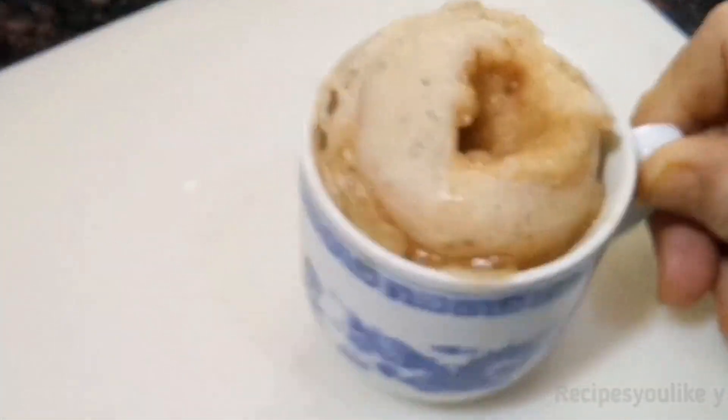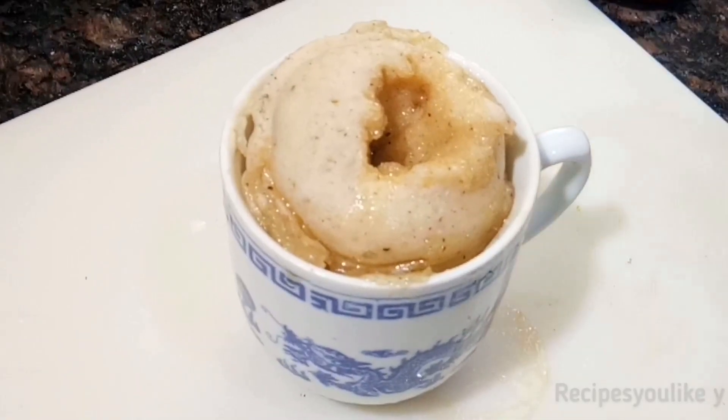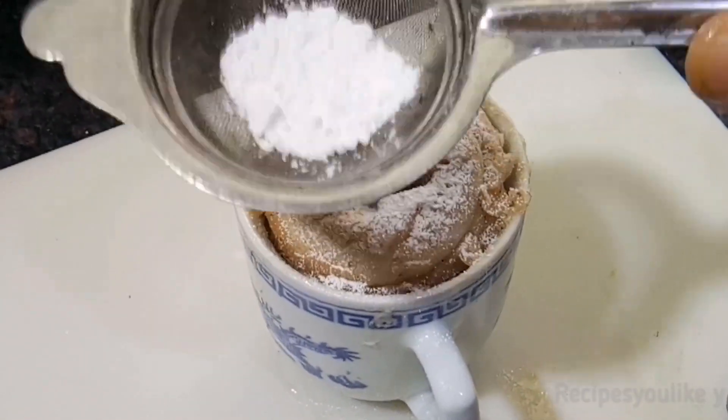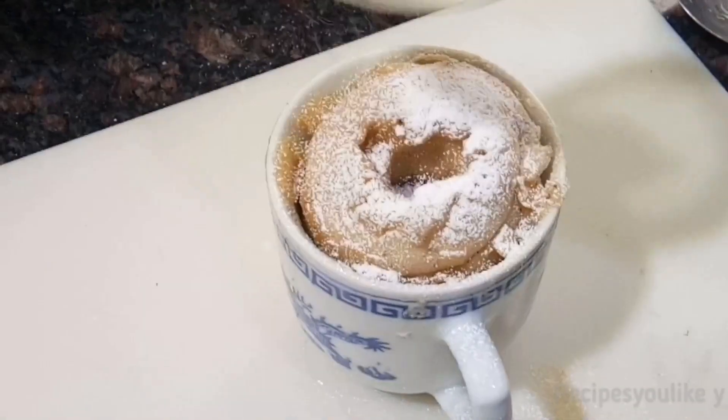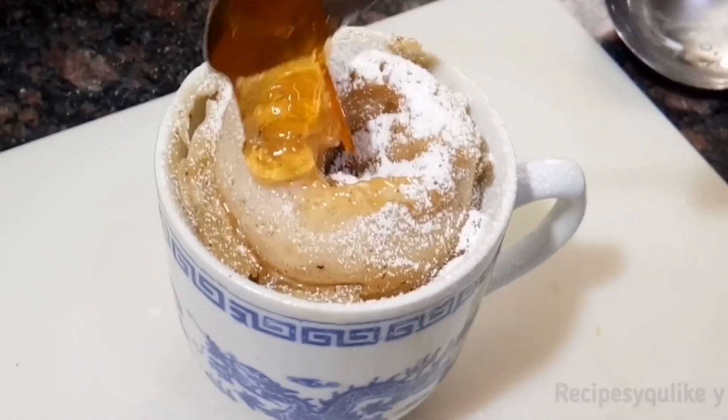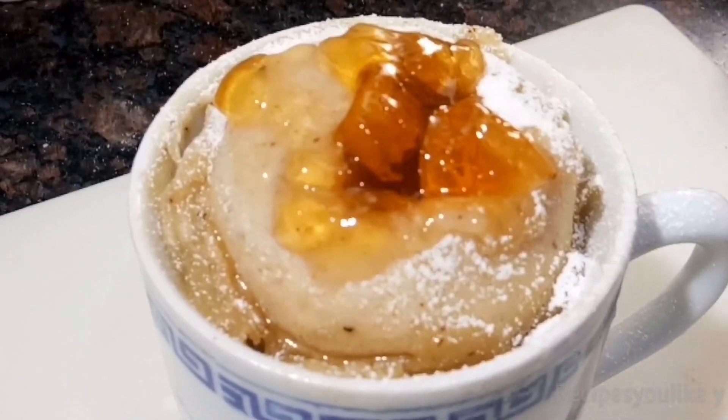I am using orange marmalade jam — you can use any other jam like strawberry jam. This is a 900-watt microwave; I will put it for a minute and after that if required I will give it another half to a full minute. My donut is ready — it took me 2 minutes, depending upon your microwave power it can take less or more time. Sprinkle some powdered sugar over it and keep a teaspoon of jam in the center to make it look presentable.